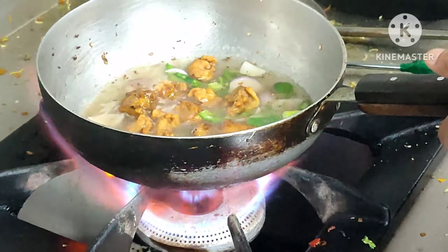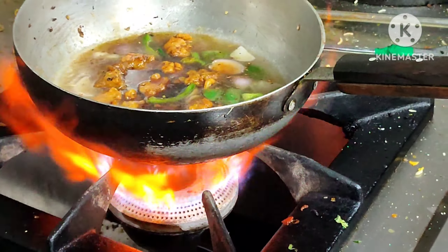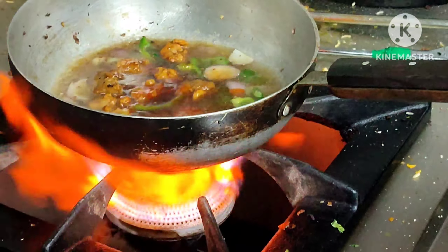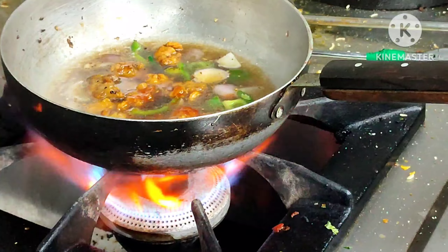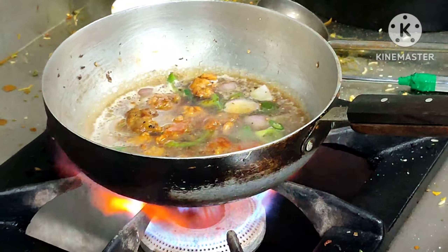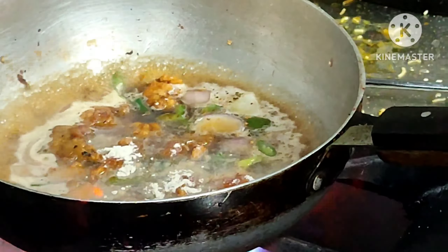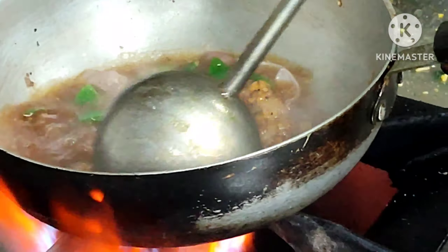Chicken. I have a lot of tomatoes, tomatoes, white pepper — no matter what I want.